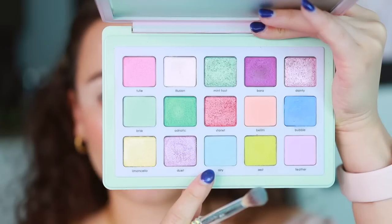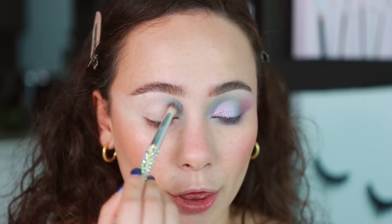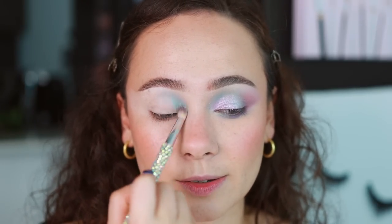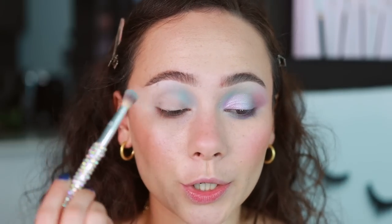Look number three — my favorite look by far. This is what I envisioned when I had this palette in my hands. First things first, we are going to dip into Aerie, which is the baby blue, going into the inner third of my crease. I'm finding with these shades, especially the more pastel ones, if you pat first and then blend, it holds a little bit more opacity and lays down more color initially. Work smarter, not harder.